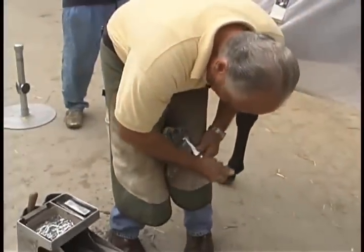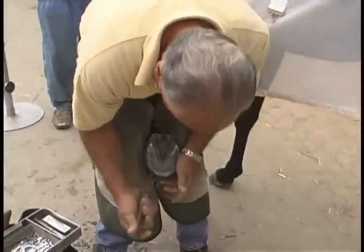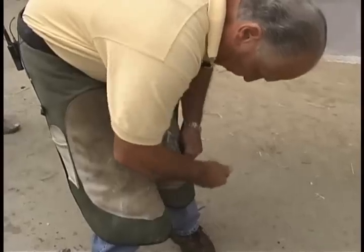This is another very, very important step. I'm doing what you call freeing the sole of any contact when I get ready to put that shoe on there. Otherwise, you're going to have what they call sole pressure. That'll make a horse go sore.